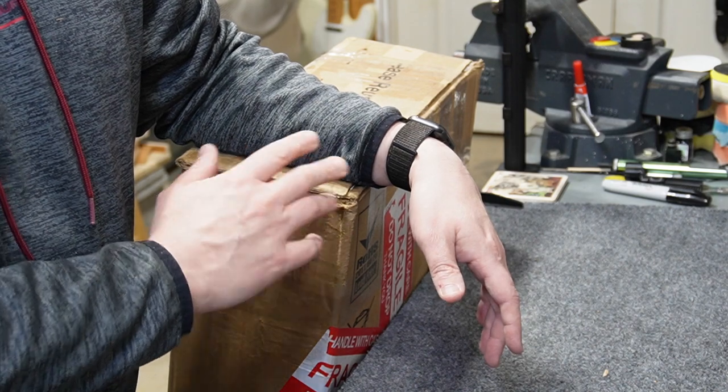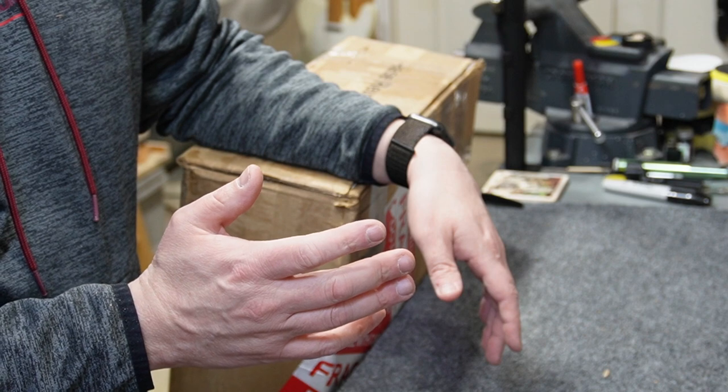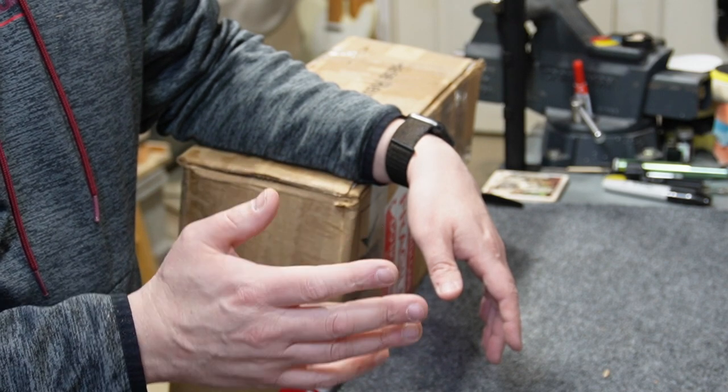I've got a lot more guitars to pack and ship so I'm going to get busy. I love it when you like, comment, and subscribe — thank you for the subscriptions and I'll see you next time.